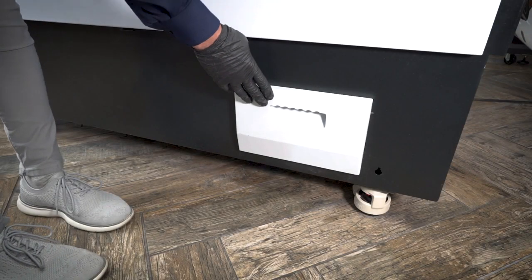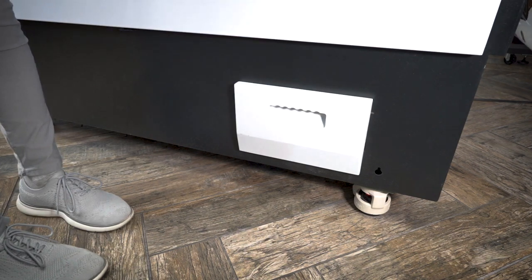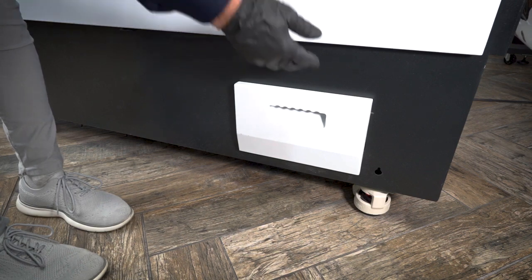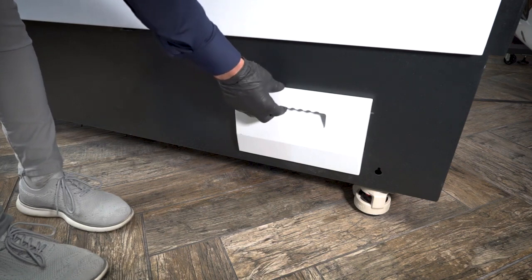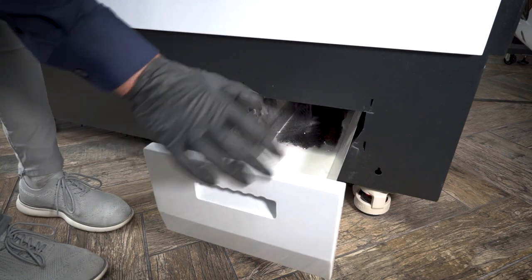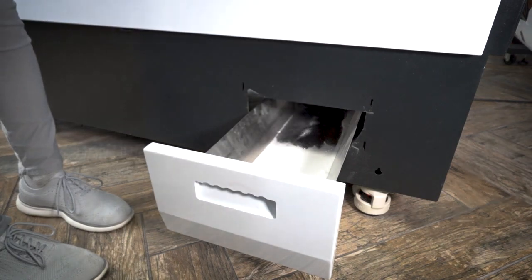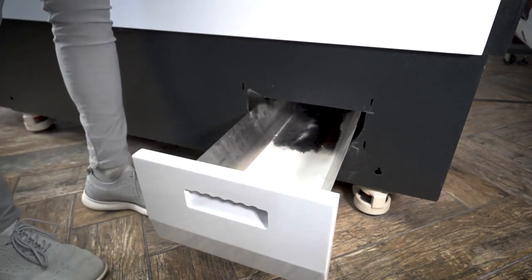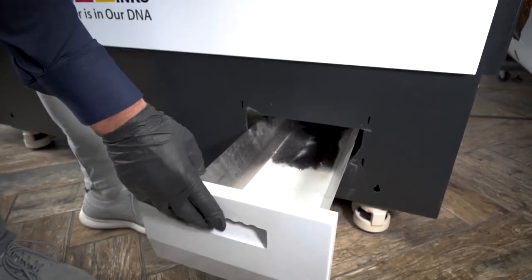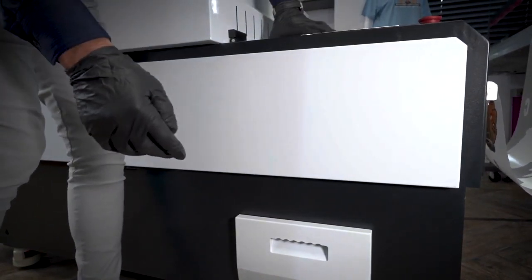Here we have a recycling drawer. All the TPU powder that falls and is shaken off from the transfer surface area — the TPU powder you don't need on your transfer — falls into this recycling drawer. When I need to restock my hopper, I just pull this out, open up the top, and dump it back into the hopper. Close up and we're ready to go again. TPU lasts a long time.